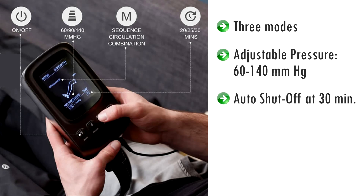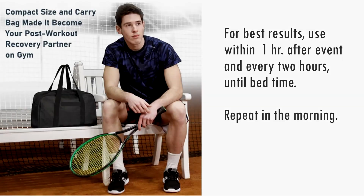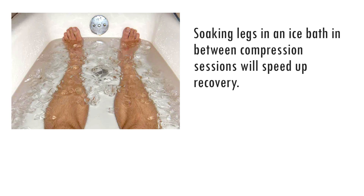The system automatically shuts off after 30 minutes, but you can switch it off at any time. For best results, use within an hour of completing your athletic event and every two hours thereafter, until bedtime. Repeat in the morning. Soaking your legs in an ice bath for 10 minutes in between sessions will help your legs recover even faster.